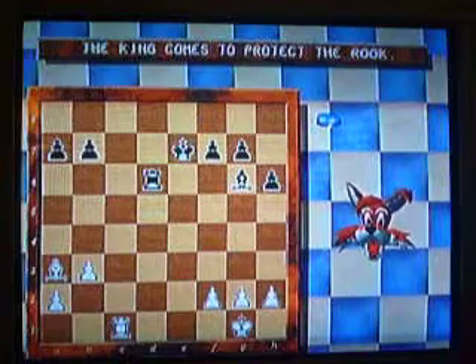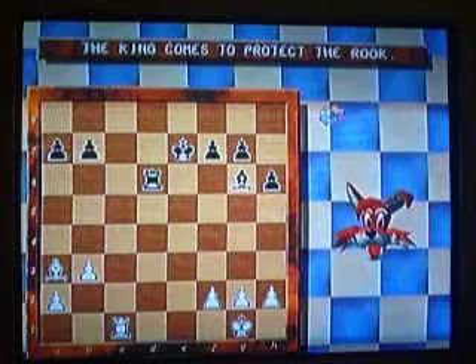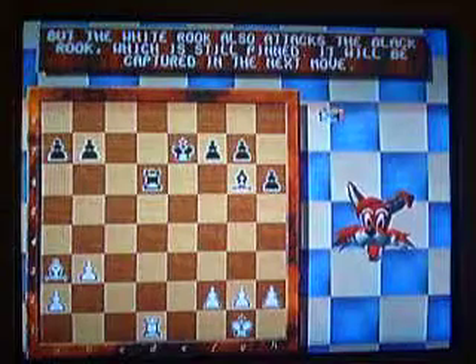Let me just pin the rook. The king of the prepped rook. Protection. Protection. Now the rook is double-pinned by the rook.